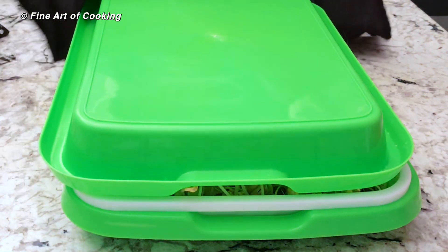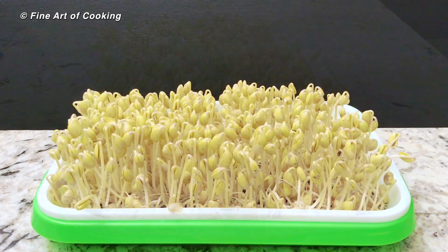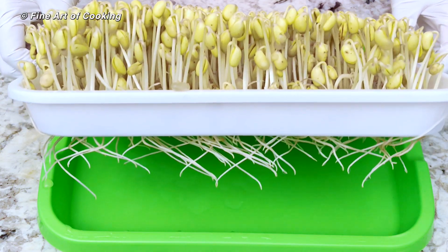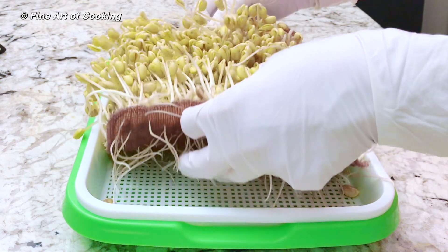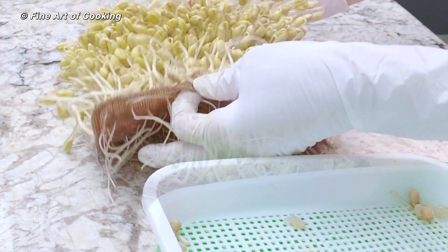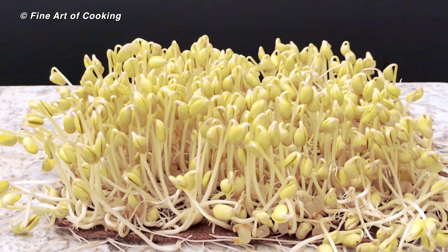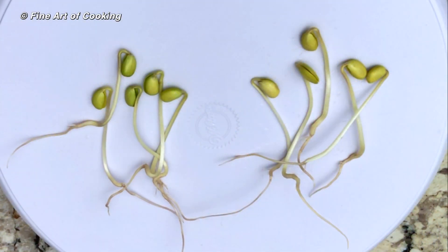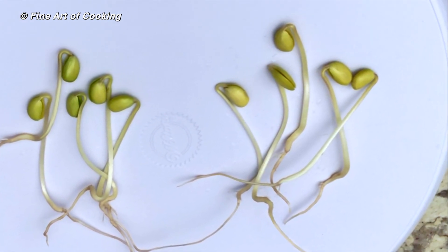Okay, this is the end of day four. Let's open them up. They are quite plump and straight. Let me show you their roots — they are just as long as the stem of each sprout. They are at their optimum when they are about two and a half inches tall and the color is still blonde. If they are exposed to light, they will slowly turn green. That's why it's important to cover them during the entire process.